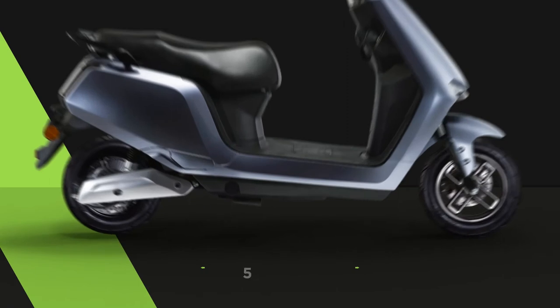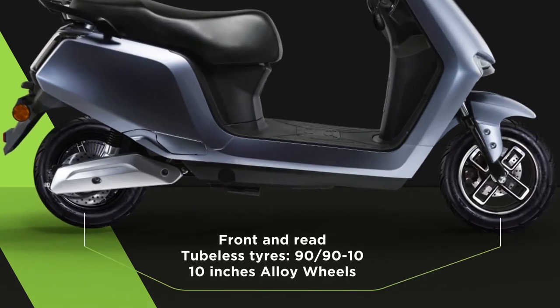Check out the A2's tyre and alloy wheels. They are tubeless, sturdy and efficient.